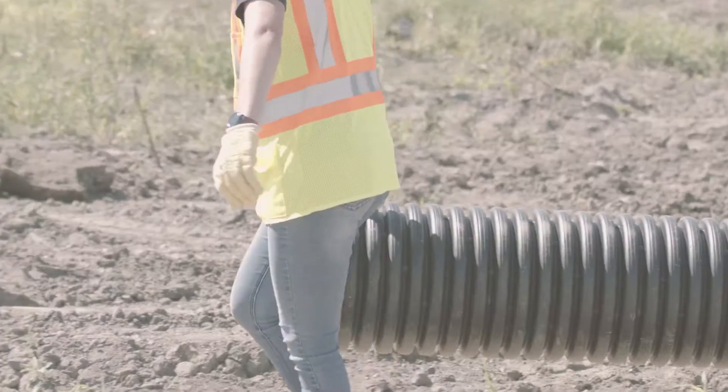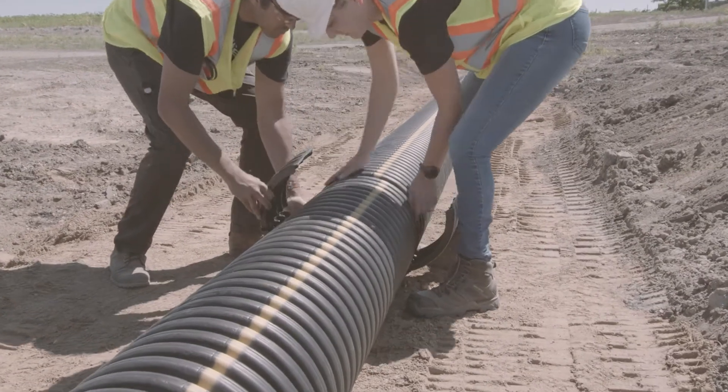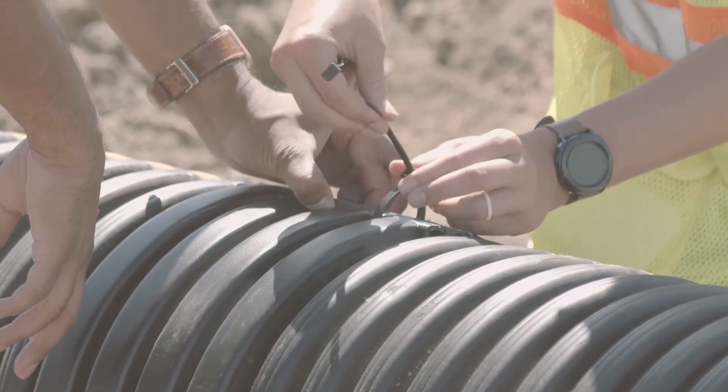Set the pipe in the center of the trench. If you are using more than one length of pipe, couple them together using a Prinsco split coupler. To do this, line up the two ends of pipe, slide the coupler under the connection and fold it over the pipe, then cinch the zip ties tight to secure the connection.